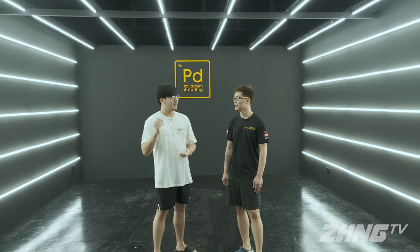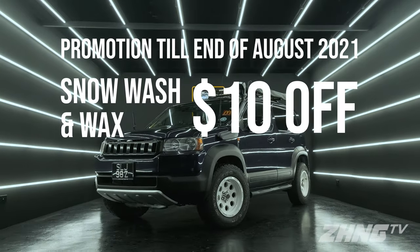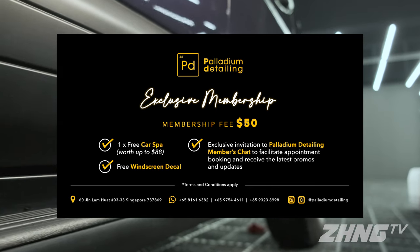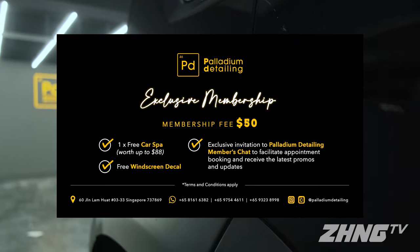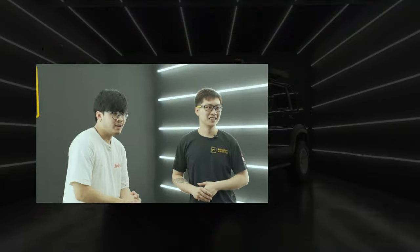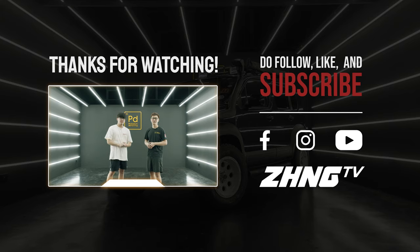Thank you Gabriel for cleaning my car and inviting us here to shoot this video. Paladin currently has a promotion running until end of August — a wash and wax at $10 off per car. They also have a membership program: join at $50 and receive one free car spa worth up to $88, a window decal, and priority booking. Do come down to Paladin Detailing and check out their promotion. Thank you for watching — like and subscribe to our channel. See you on the next episode, bye!